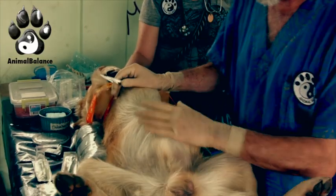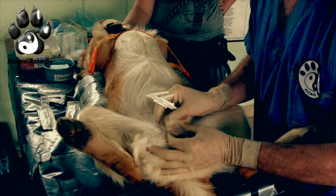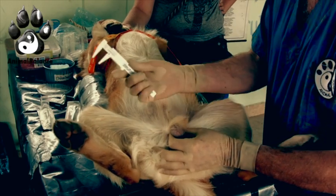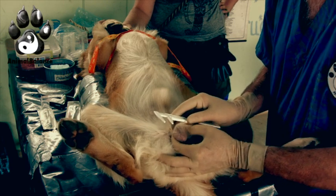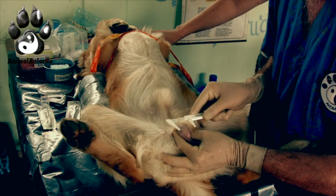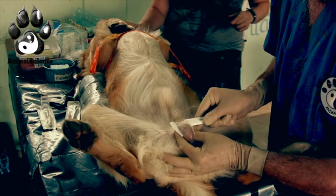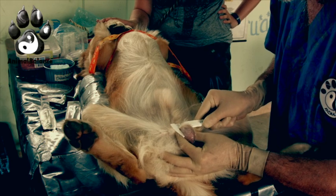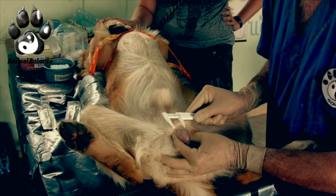We've given him a little bit of sedation so he can lay in dorsal recumbency, allowing us to go through the whole procedure. The first thing we're going to do is measure his testicles using a special caliper that calculates the dose based on the width — not the length — of the testicles. We get a very accurate measurement, and the dose for the right testicle is 0.8cc for a 24-millimeter testicle.